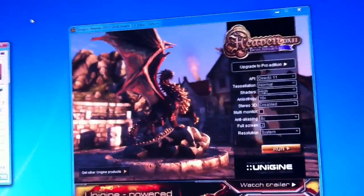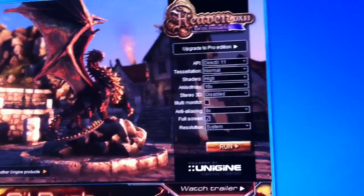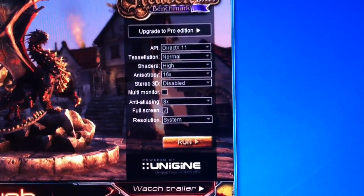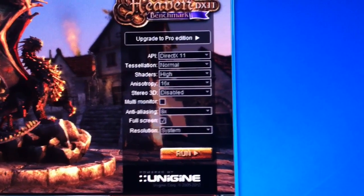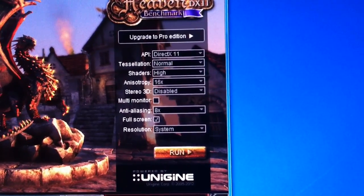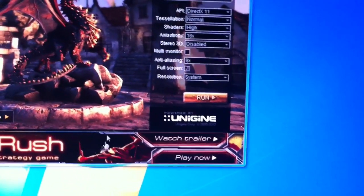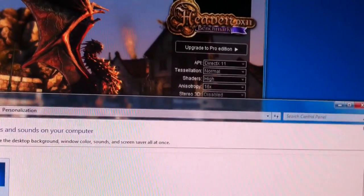I will be running them in Heaven Benchmark version 3, using DirectX 11, tessellation on normal, everything else maxed out — shaders high, anisotropy high which is 16x, anti-aliasing 8x, which is the maximum. System resolution on my monitor is 2560 by 1600. This is a Dell U3011 panel.